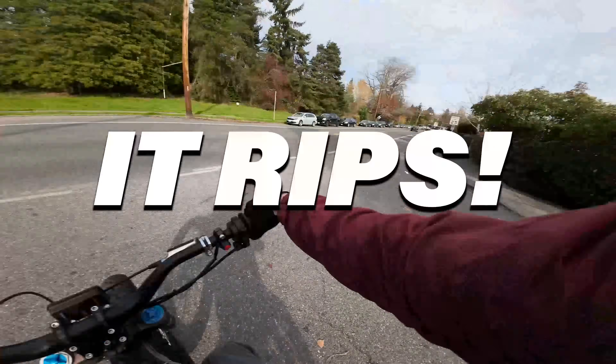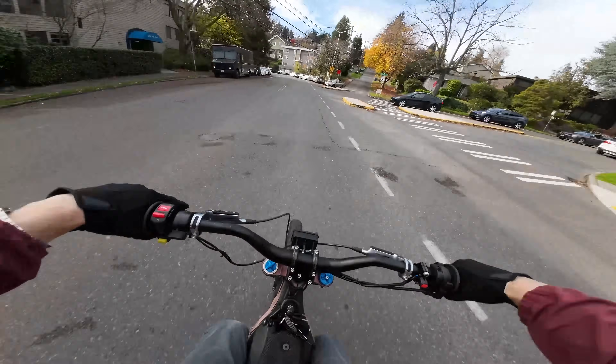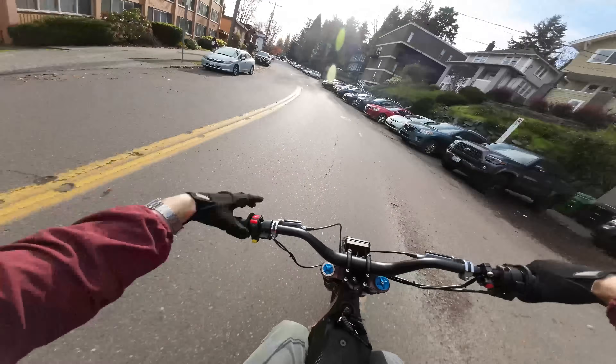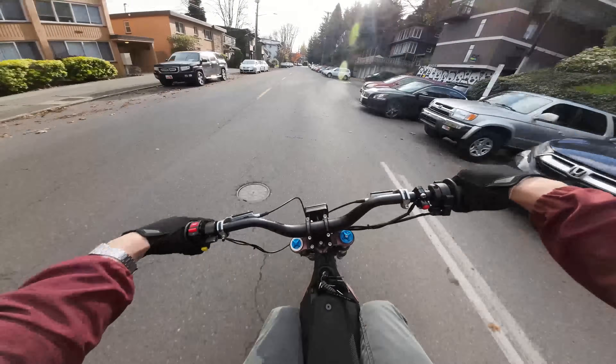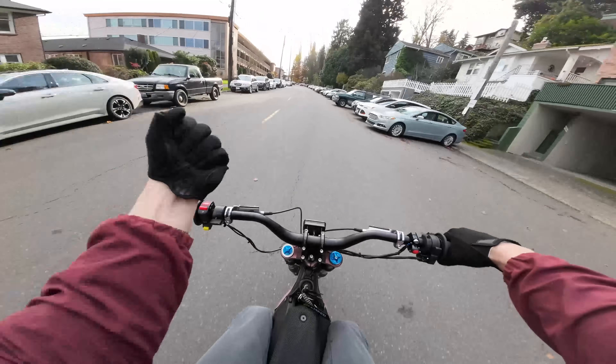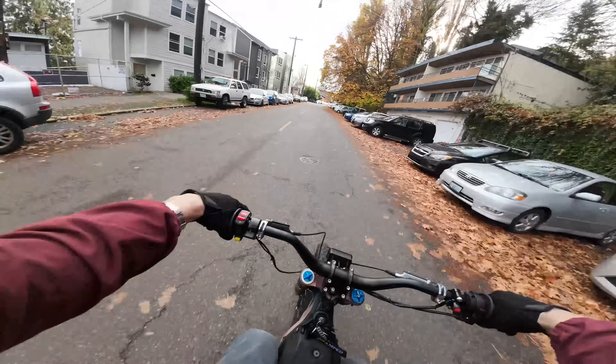It's official — it rips. On the exact same settings, it feels stronger all the way through and it keeps pulling. The stock motor kind of runs out of juice and doesn't give you a bunch of torque down low. This is way more torque. Holy shit. Enough talk — let's see how it wheelies.